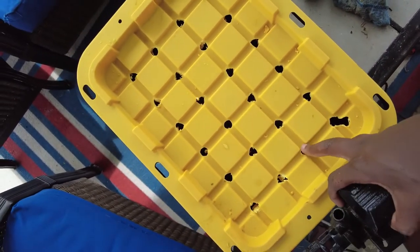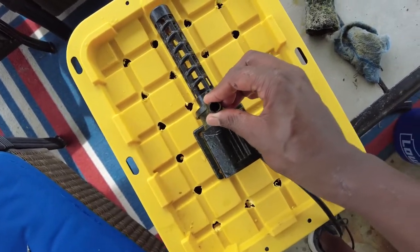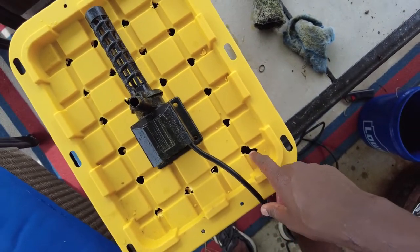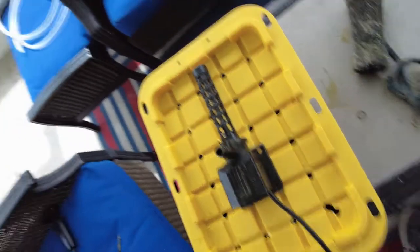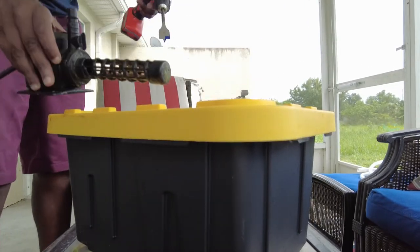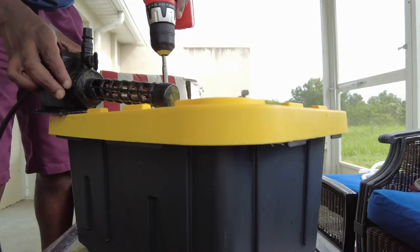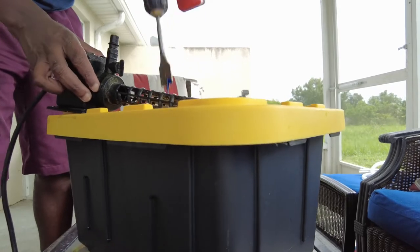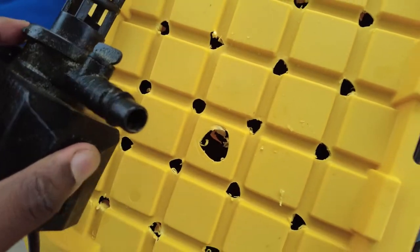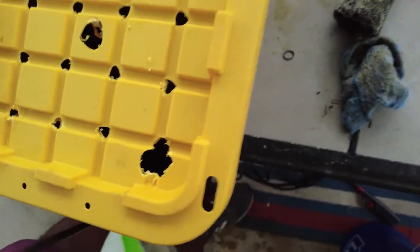There are holes in the lid — there's actually a grid pattern on it, so it's nice to evenly space them. I need a space for the top of my pump to go out and a spot for my cord, so I'm going to make a bigger hole for those. Now I've got a hole for the output and a hole for my cord.